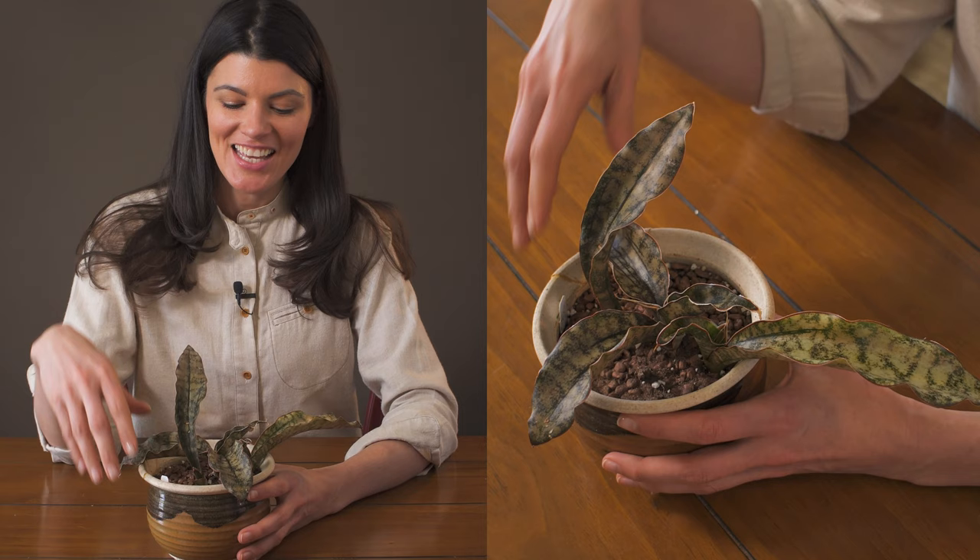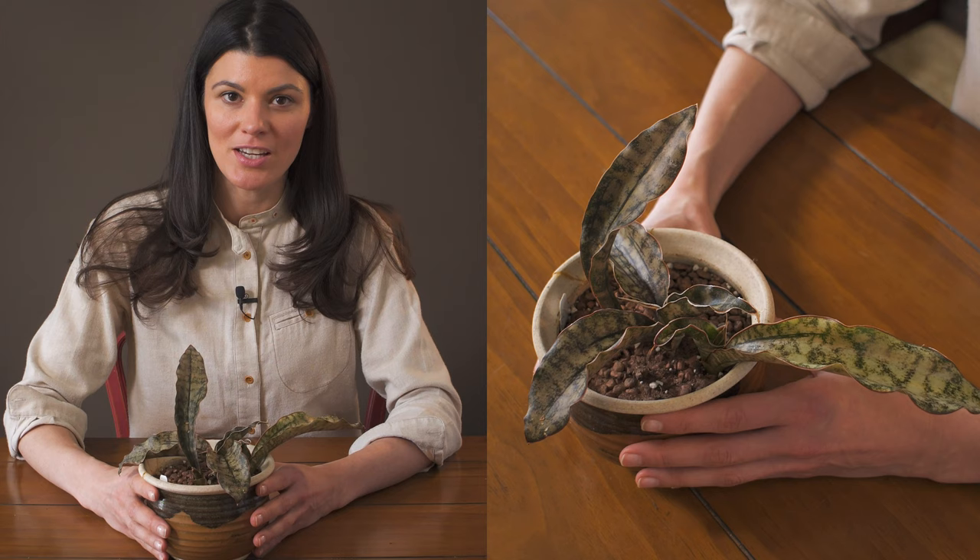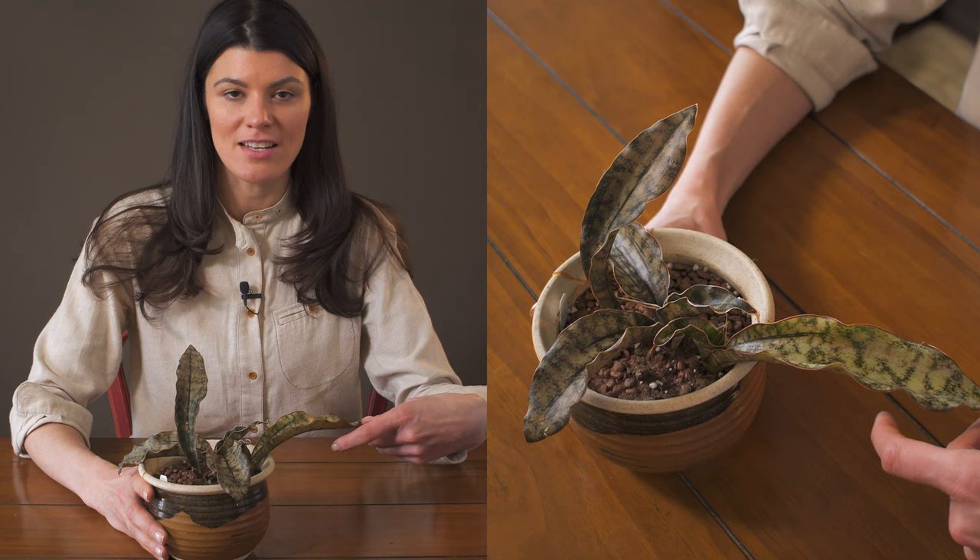These are actually native to Africa, and I absolutely love these little snake plant guys because they are super resilient in the home. This particular one I have growing in my southwest facing window, so it gets a lot of intense light, and it's one of the few plants that actually grows well in very intense light.